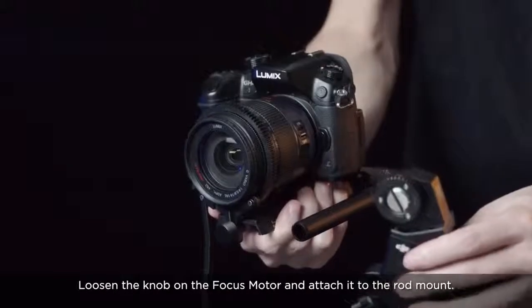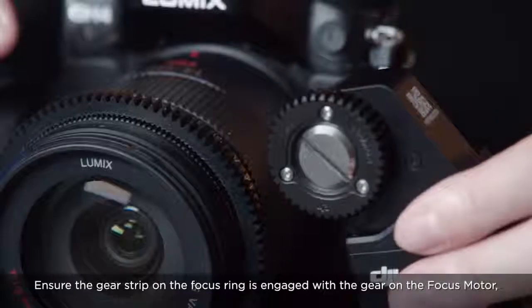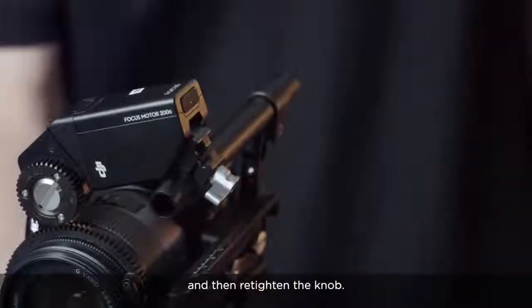Loosen the knob on the focus motor and attach it to the rod mount. Ensure the gear strip on the focus ring is engaged with the gear on the focus motor and then re-tighten the knob.